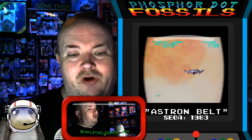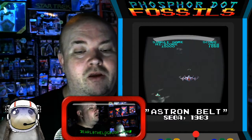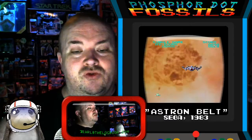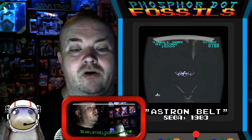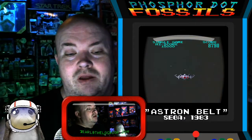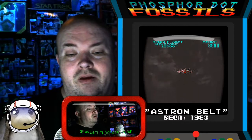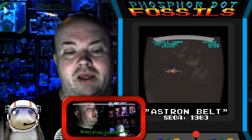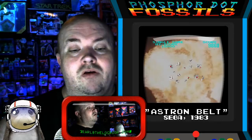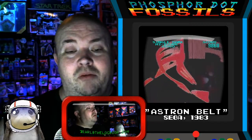I'm sure you've noticed the timer at the bottom of the screen. It's really intended to keep any one player from camping out on the machine for very long. I got killed by a beeping thing.